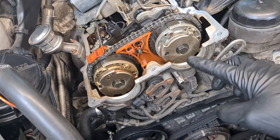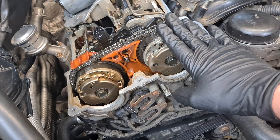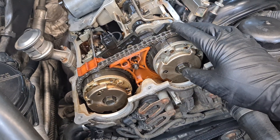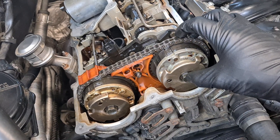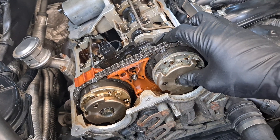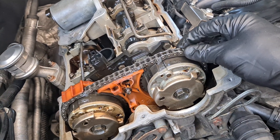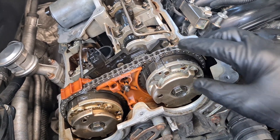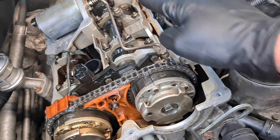First thing we have to check is that the VVT units are locked. The VVT units have a locking mechanism that locks the rotor part and the stator part in the initial position. The stator part is basically just the sprocket that is driven by the chain. This is the rotor part that connects to the camshaft.